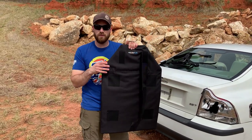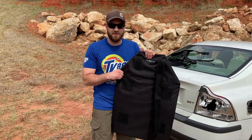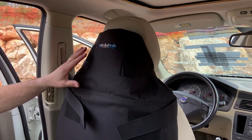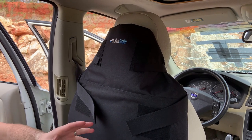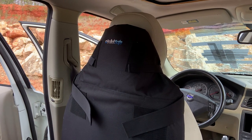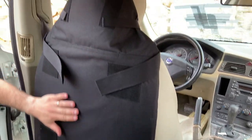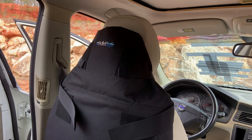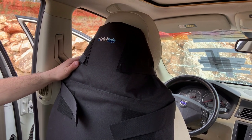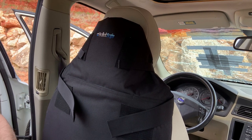I reached out to BulletSafe and they sent me two of them. One I'm going to be trying in a wide variety of scenarios, and one we're going to be testing today to see what it can stop inside this car. In a matter of seconds with just two straps, we installed it. You can really fine-tune the straps and see how much coverage it gives you inside a vehicle — very unique for the market. This would also work great on the back of an office chair. We're going to put some rounds through the car on the opposing seat and then try this and see how it functions.